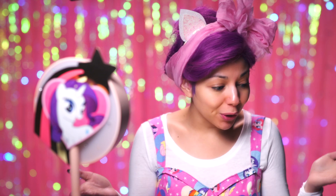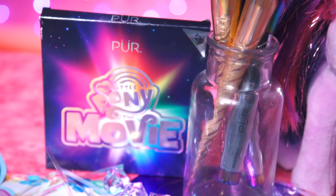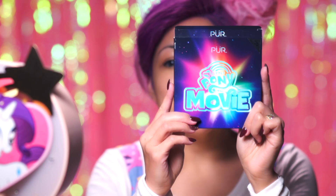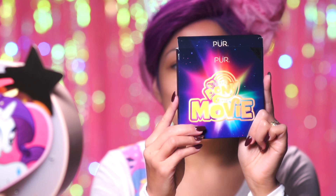Recently, the movie came out, and PÜR Cosmetics — it's been out for a while now, but they came out with a collection that I have here today. The packaging is holographic, super cute, super colorful, and I love it. I'm just a big kid, so I just love glittery, sparkle, holographic-ness all the time.